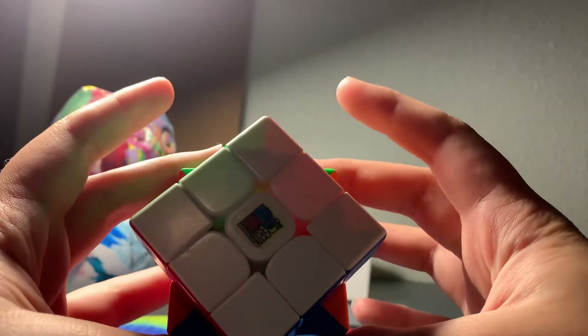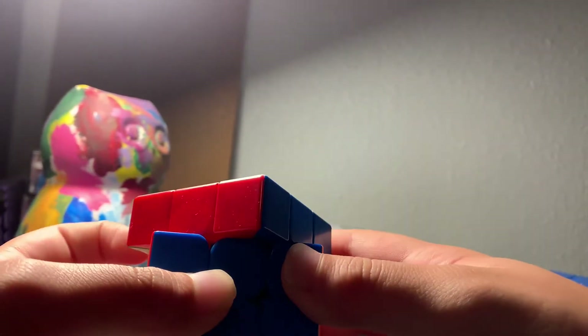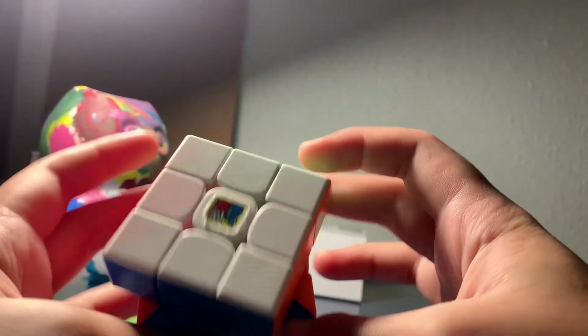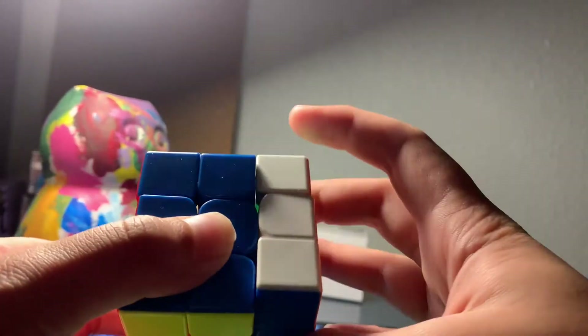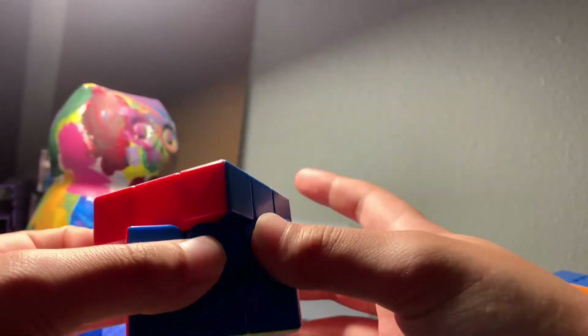Let's talk about corner cutting. At 45 degrees you can do it pretty easily since I have mine pretty loose, and it's still pretty quiet. It can basically corner cut anywhere. It also has really good reverse corner cutting. The only downside is that when you accidentally misalign a layer while turning really fast, it makes a very loud snap no matter where you corner cut from, which causes me to turn a bit more inaccurately.